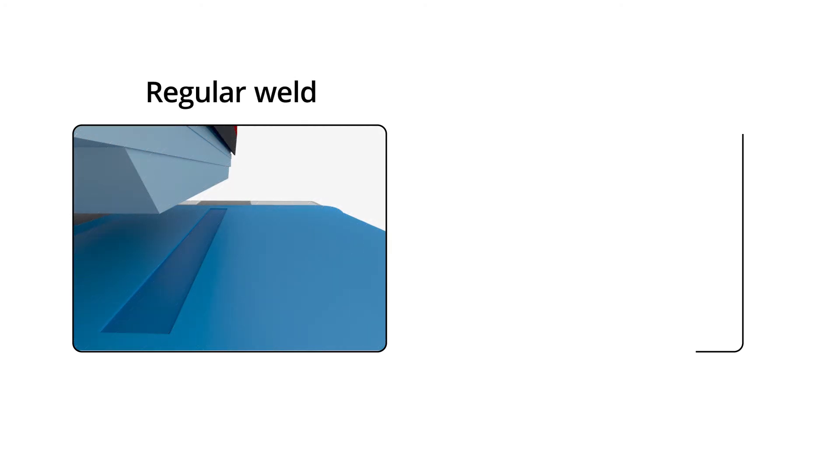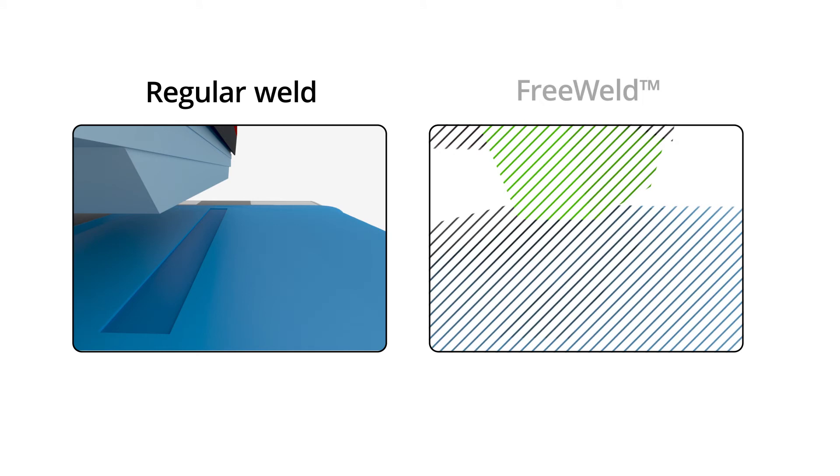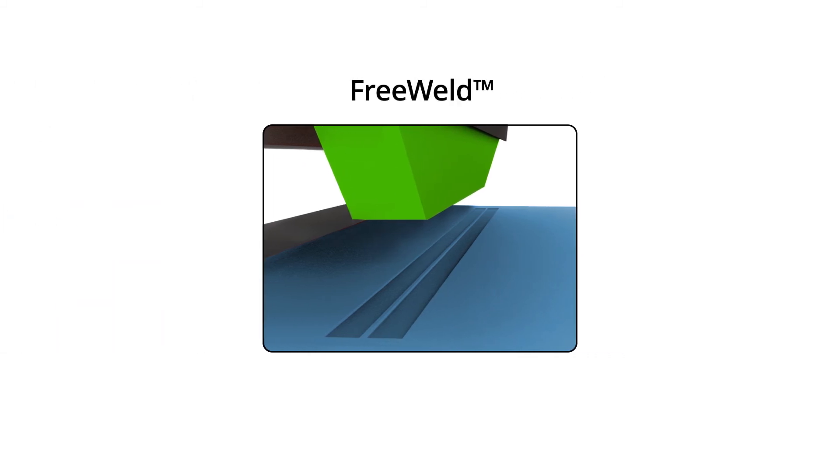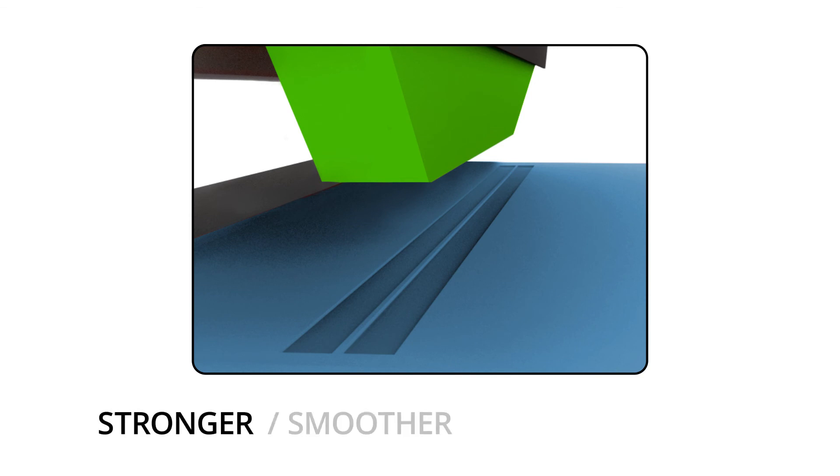We can make a perfect weld. The only difference is the look of the welding line — instead of one, we have two parallel lines, which is an additional advantage for the HF welding process. The outflow of melted polymer remains inside between the lines, making the HF weld much stronger, smoother, and more aesthetic.